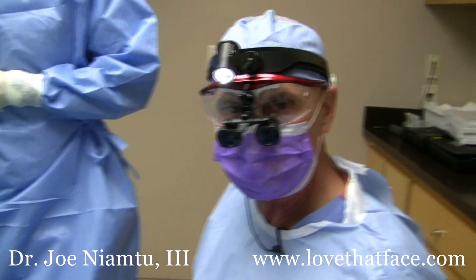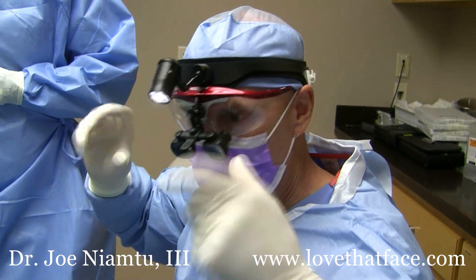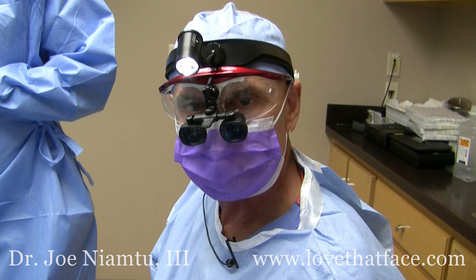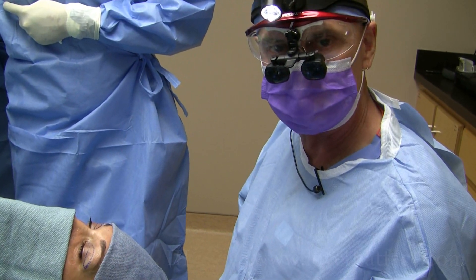For those of you who do surgery, you know that there are many types of headlights that have a big helmet and harness and knobs — and you just don't need all that. So I've been very pleased with this so far, and we're going to continue doing our surgery. I'm Dr. Joe Niamtu, lovethatface.com.